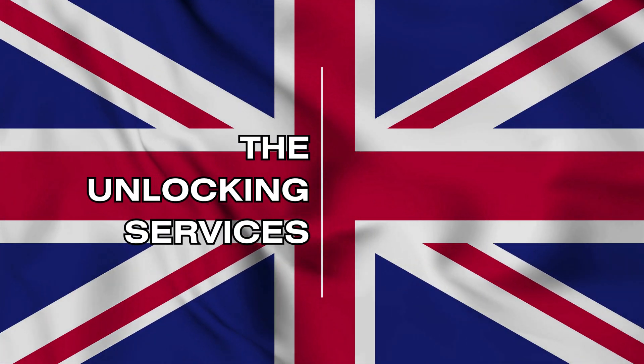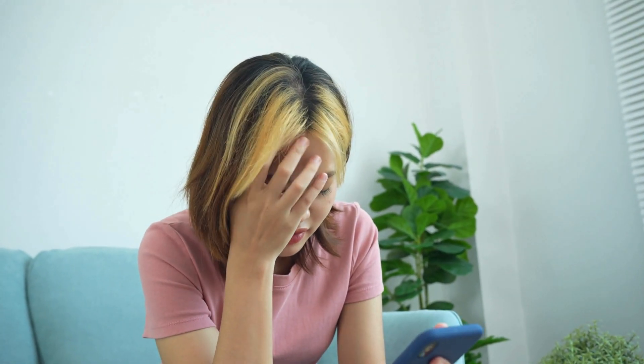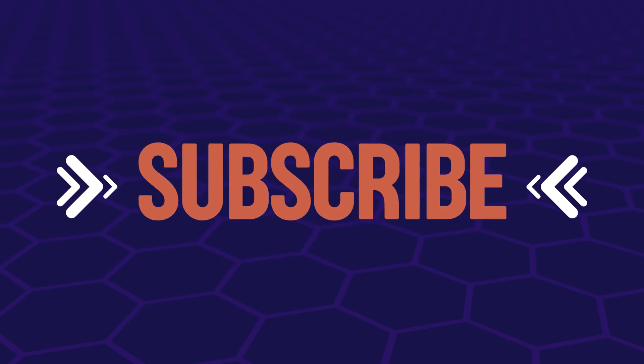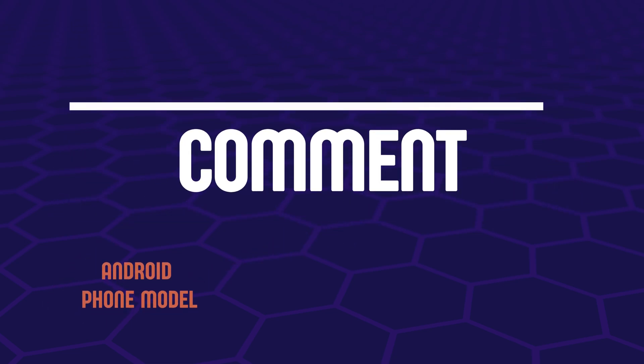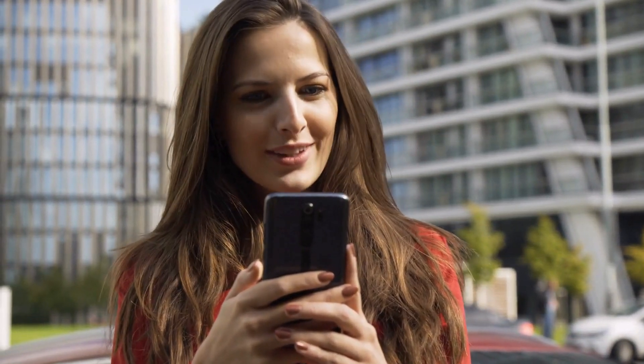It's important to know that the unlocking services mostly work in first world countries. If you can't access the services or don't want to use them, we offer 250 unlocks every week for users who watch our videos. To participate, simply like this video, subscribe, and comment with your Android phone model, your IMEI, and your country. Once you complete these steps, you will be automatically enrolled.